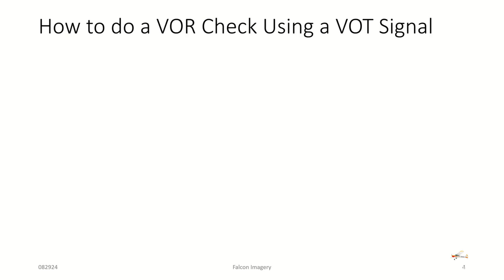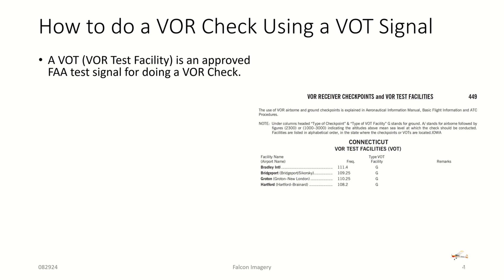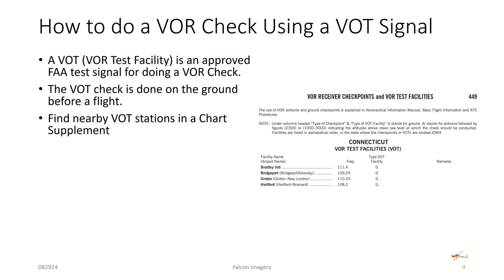How do you do a VOR check using a VOT signal? First, you have to find a VOR test facility, an approved one from the FAA. You can go look in the chart supplement for your region of the country and look for VOR receiver checkpoints and VOR test facilities. The VOT check is done on the ground before a flight, and you find a nearby VOT station in the chart supplement.